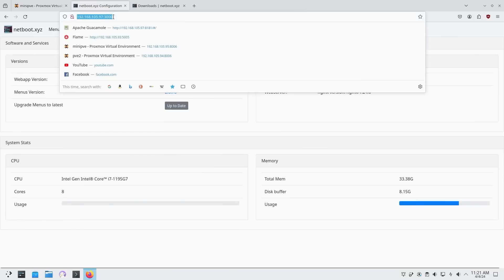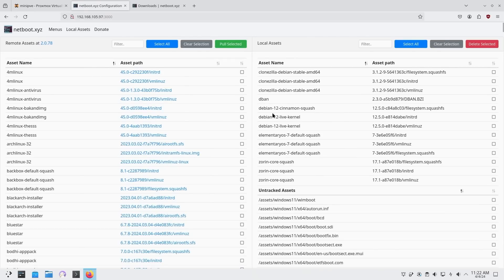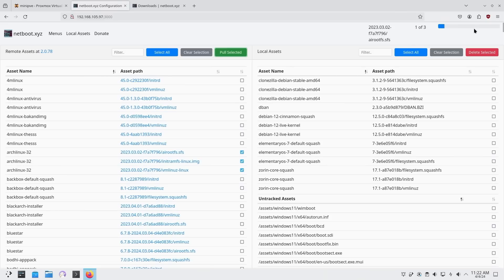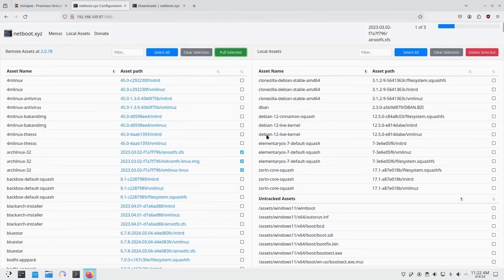Jumping into the configuration page on port 3000, this is the main page where you can see disk usage. I don't trust this information running off LXC because it's inaccurate — I only gave it half a gig of RAM but it shows 33 gigs. I'm here mainly to show the local assets: I have Clonezilla, DBAN, Debian, Elementary OS, and Zorin. Say I want Arch Linux — I just click the three files: the squash image, the vmlinuz, and the initramfs, then hit 'Pull Selected' to download them locally so I can boot it next time. If something isn't downloaded locally it will just say 'file not found.'